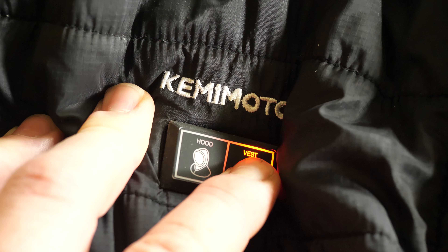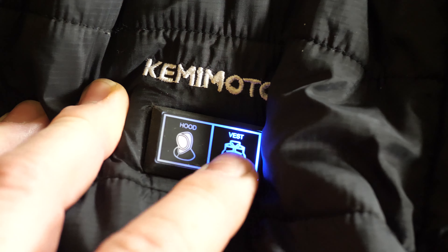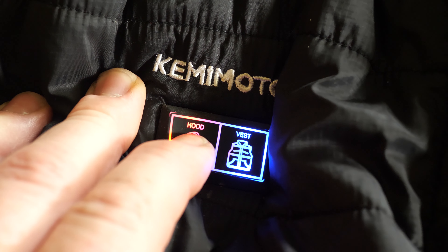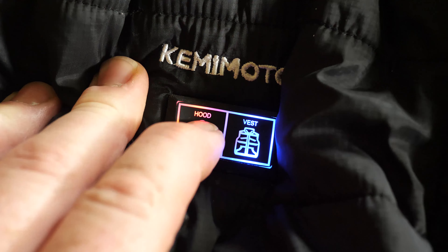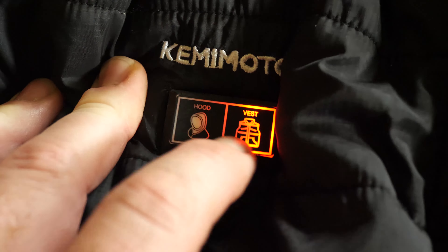Press and hold, and eventually the light will come on. There's a red light that's for hot, and you can cycle through — you've got medium and low. There are two different versions: you can heat the hood separately, and you can heat the vest.